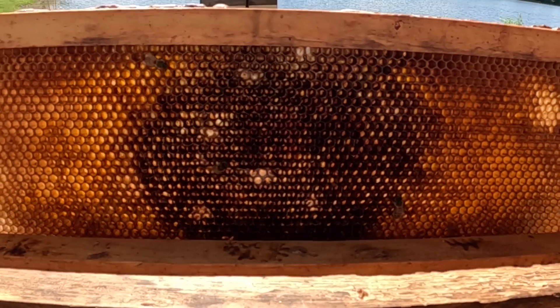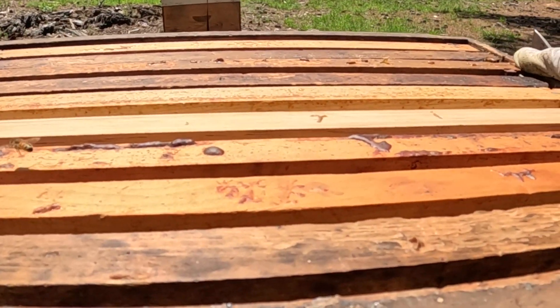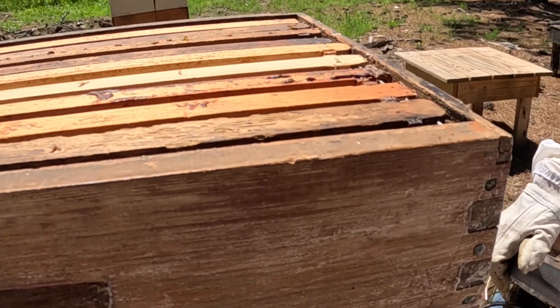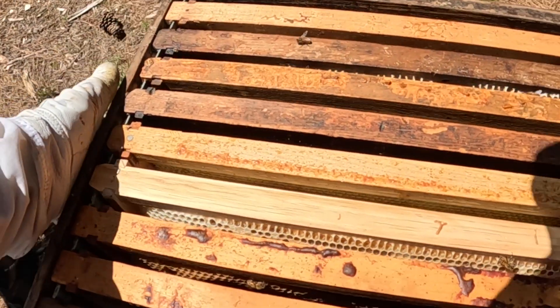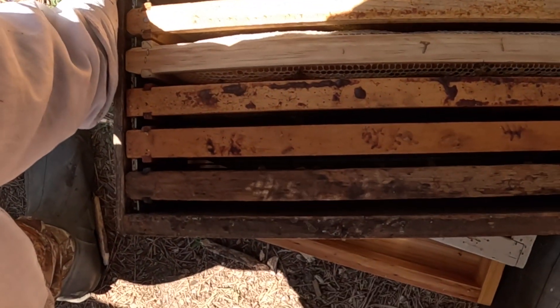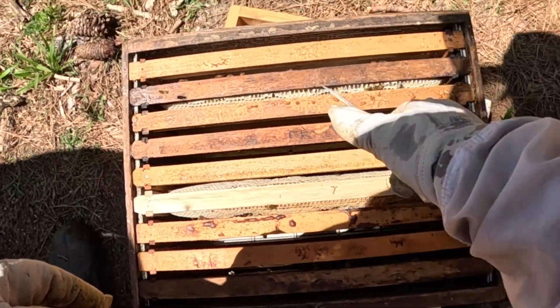So I've got two honey frames in this super — they're full. I was checkerboarding earlier trying to encourage them to come up, but then we had that swarm so I think we just lost that momentum. But you can see two really good honey frames right there in the middle.